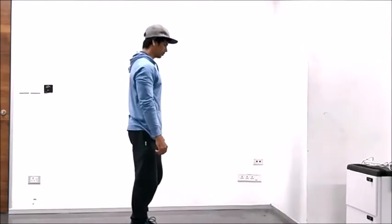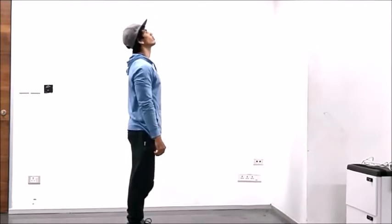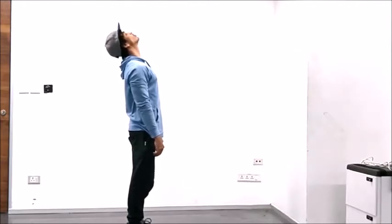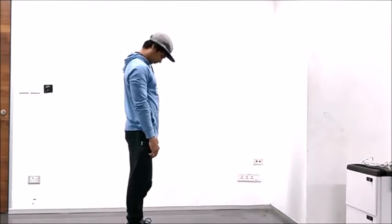Go ahead and face sideways to the camera with your feet together, bite down and extend your head as far back as possible. While still biting down, go ahead and tuck your chin to your chest as far down as possible.